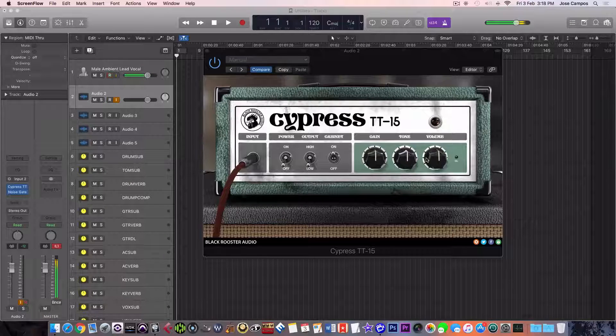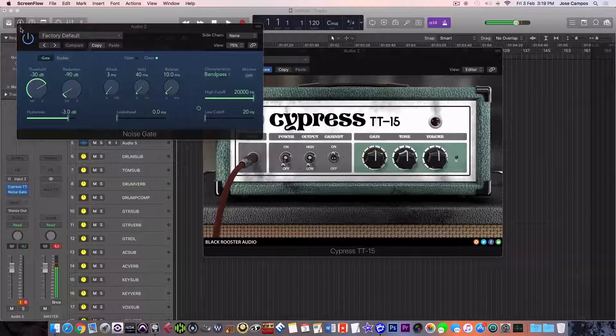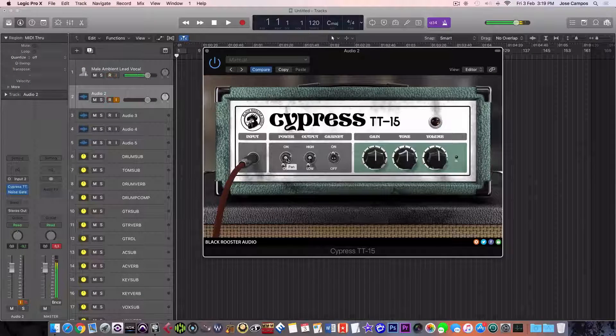Then you got gain, tone, and volume. I'm using my Les Paul Traditional from 2009 — the pickups are the Classic 57 Plus on the bridge and the Classic 57 on the neck. This is my direct signal into my Focusrite Scarlett 2i2 first generation and I got a pretty decent signal. I have to use a noise gate from Logic because it gets really messy when you start to plug in the Cypress.